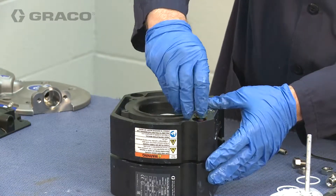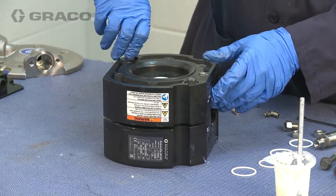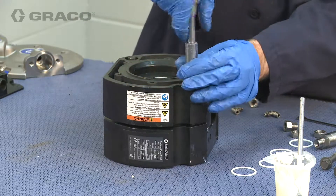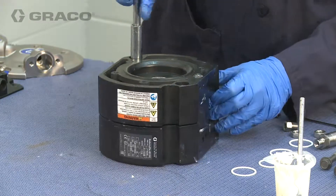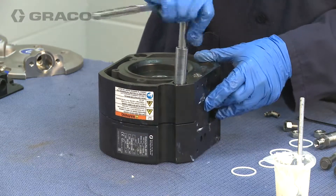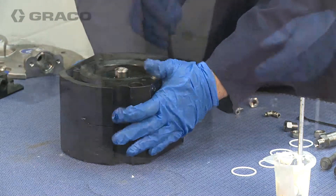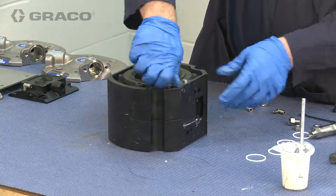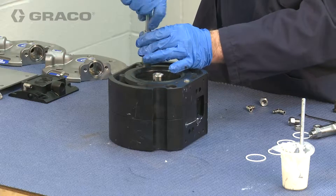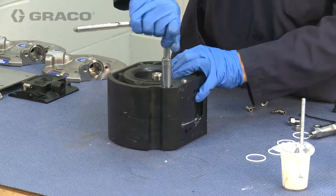Install the air plate bolts. Then, using a 13mm socket, tighten the bolts on each air cover. Then press down over the cylinder.